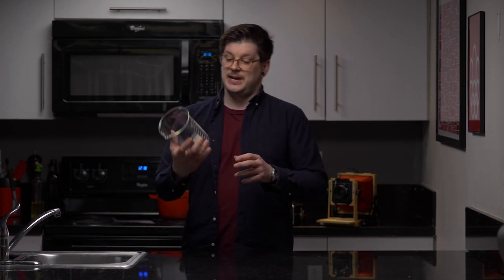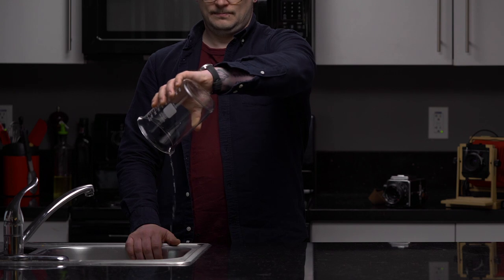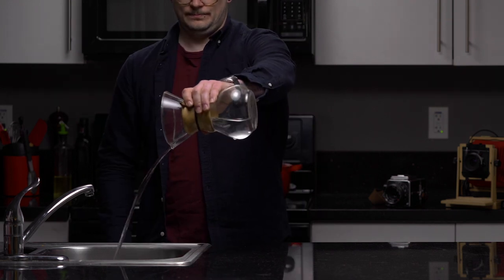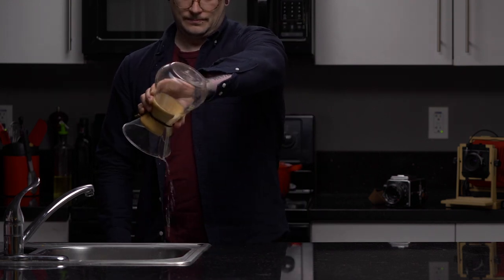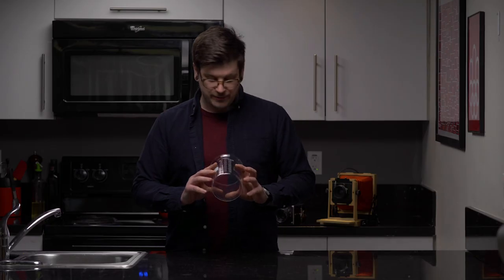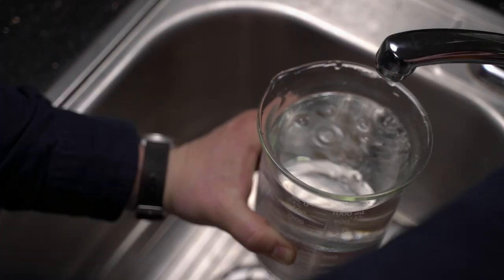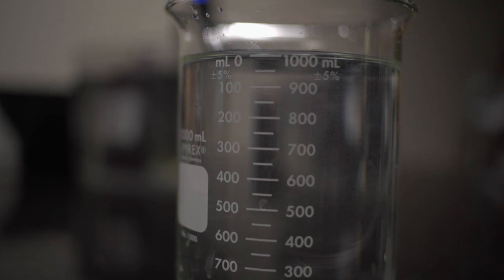Next up on the list is a nice graduated cylinder. You can use just about anything when measuring your liquids when processing film — some are better than others for various reasons I won't get too far into. This is what I use for the majority of my measuring, and I use it for C41 or mixing developer for black and white film. It's easy to read, it's tempered glass, and something about it just feels nice.